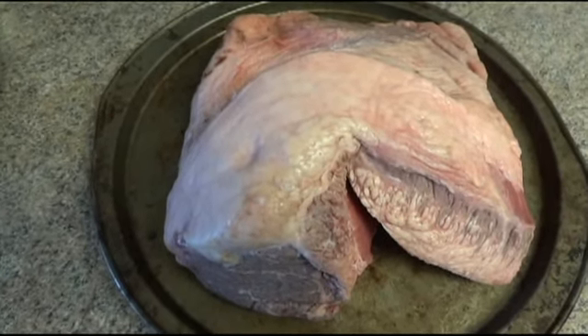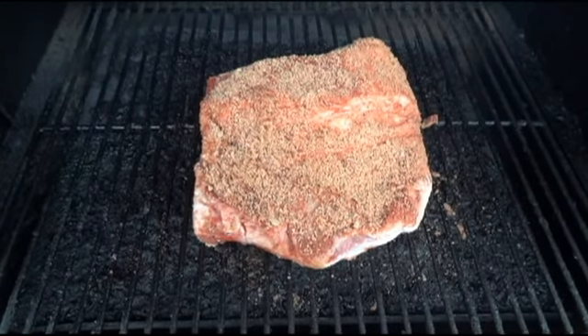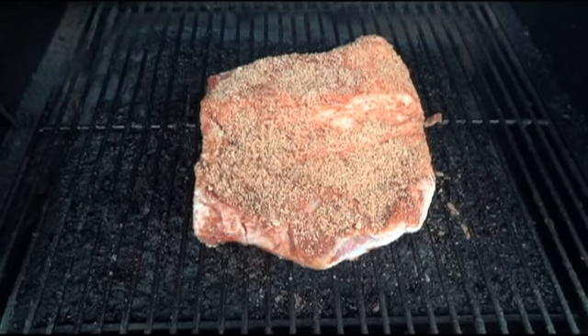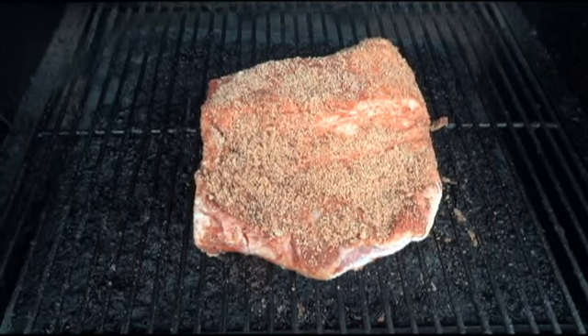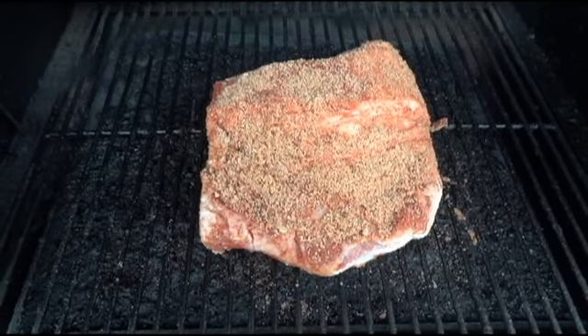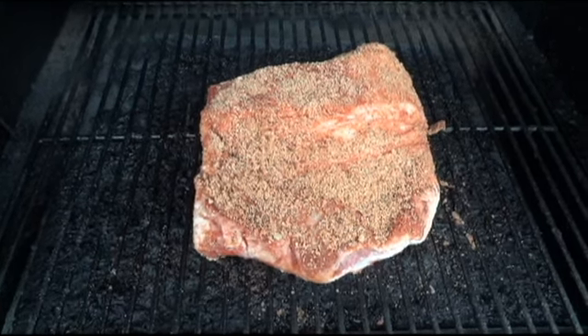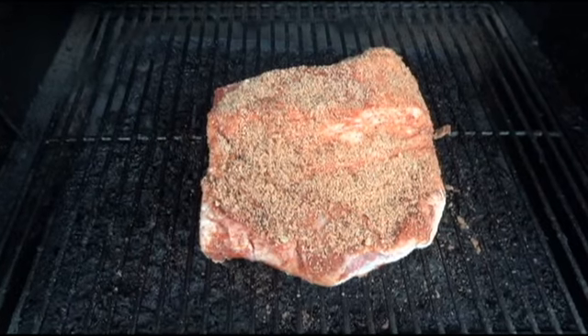I'm going to go ahead and put the rub on it. Okay, the brisket's on the Traeger. I have it set at 225 degrees. It's currently 10 o'clock, so I'm expecting it to be done somewhere around four to five o'clock. I'll go ahead and baste it every hour just to keep some moisture in it, and I'll show you the progress as we continue.